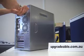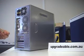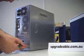Once the screws are replaced and the side panel is secured, the computer can be restarted. Replace all the cables and power up the computer.